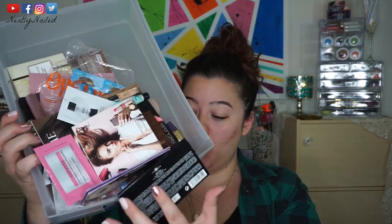Hey guys, welcome back to my channel. Today, as you've read in the title, I am going to be doing a full face of makeup using samples.